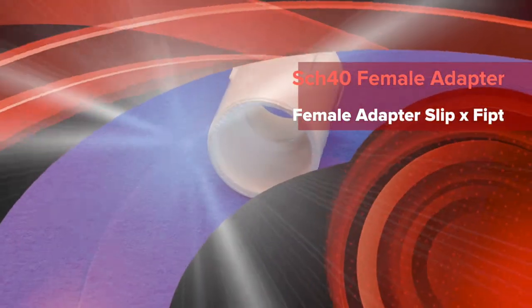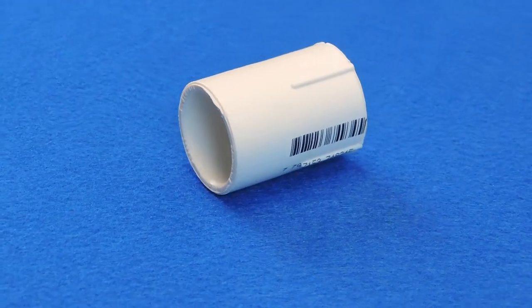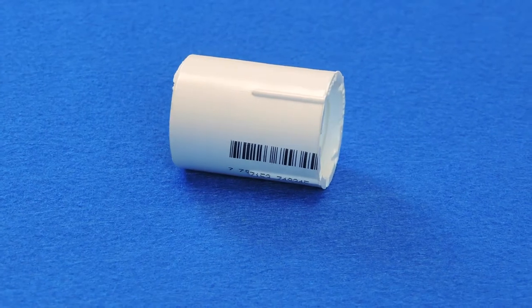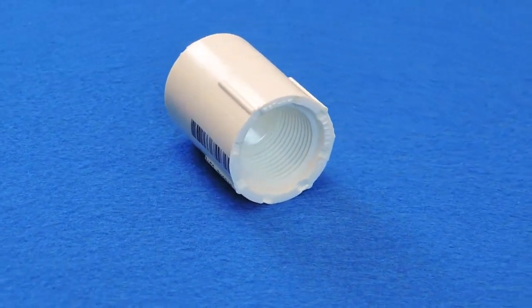This is a Schedule 40 slip by FIP female adapter. Female adapters are used to connect two parts with two different end types. A female adapter has a female FIPT socket on one side and a slip socket on the opposing side.